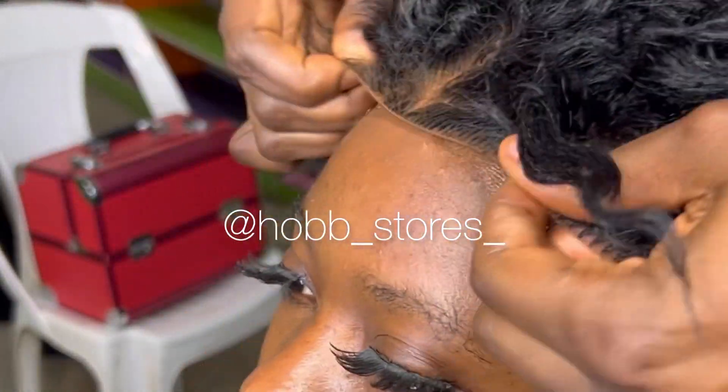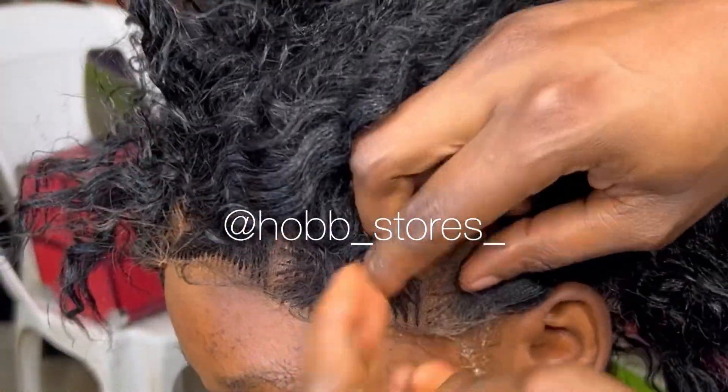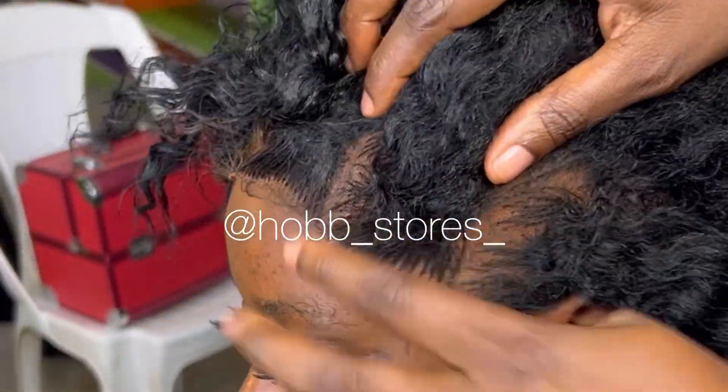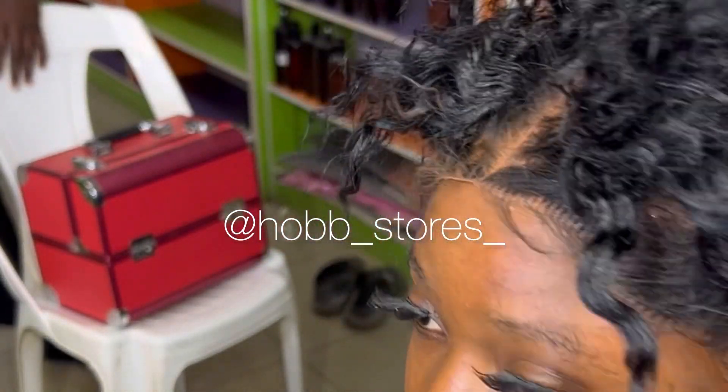I had to ask my client if she was comfortable with the band, because sometimes this band can be very uncomfortable. She told me it was uncomfortable, so I had to release the band. Before wearing this cap, you need to ensure the lace wig is properly laid on your client's cap, which is exactly what I was doing at this part of the video.